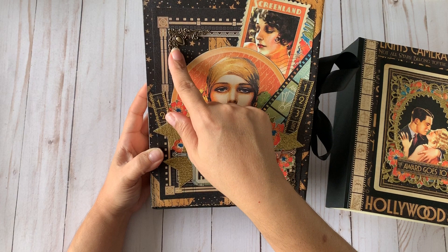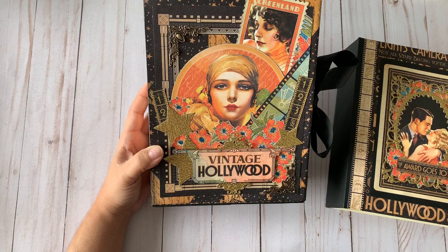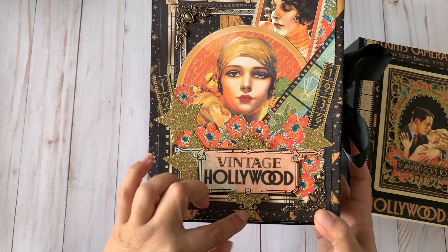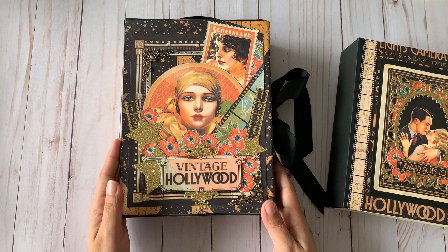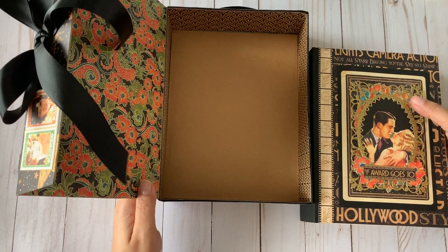There's a lot of fuzzy cutting on the front. I also used metal embellishments in the corners and cut some stars and a little frame from gold glitter paper for the Vintage Hollywood sign. Everything is mounted on chipboard so it's really sturdy, using only images from the collection.